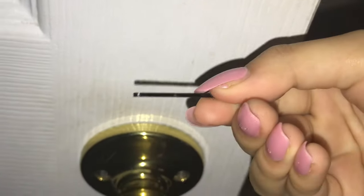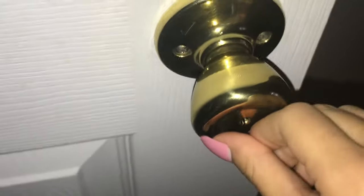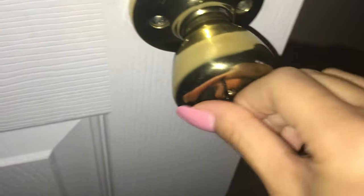The bobby pin shouldn't be like this — it should be like this. Just go slowly, straight. You might have to move a bit. The line is a bit down.